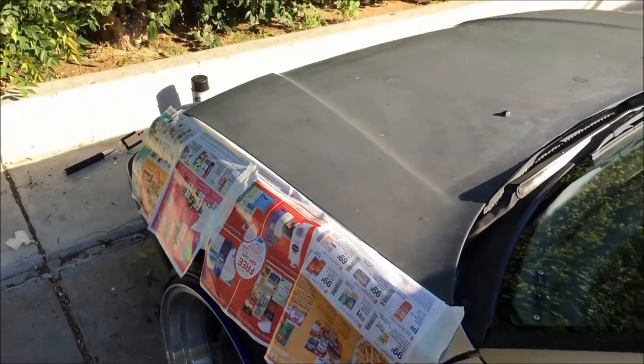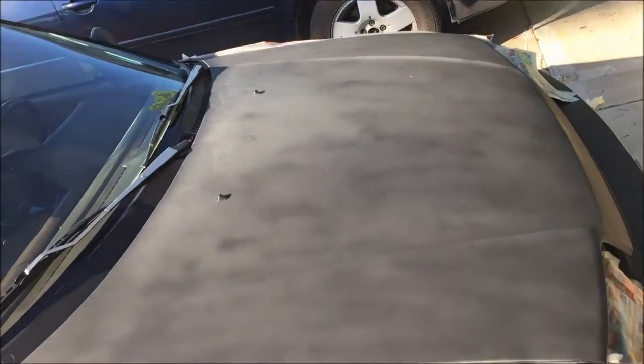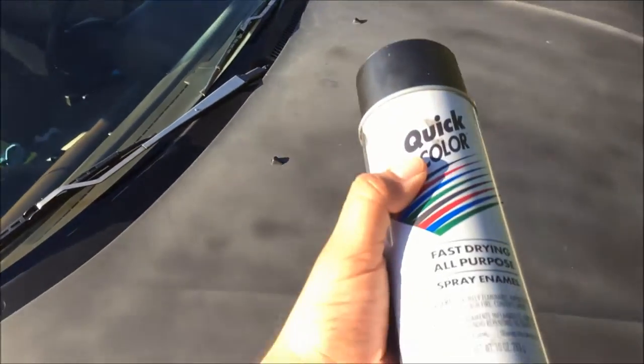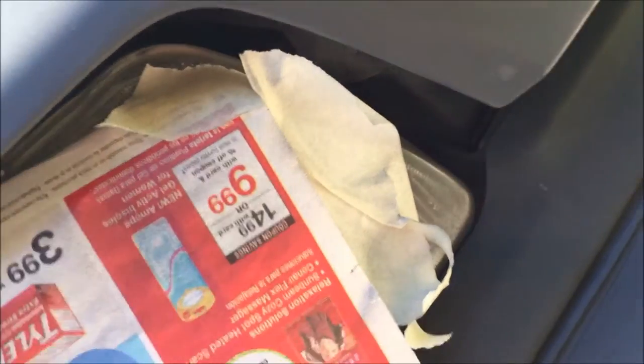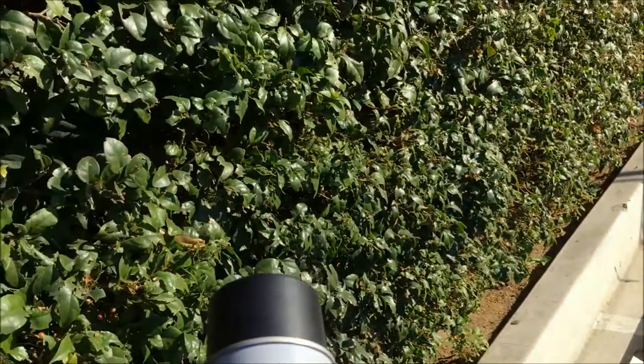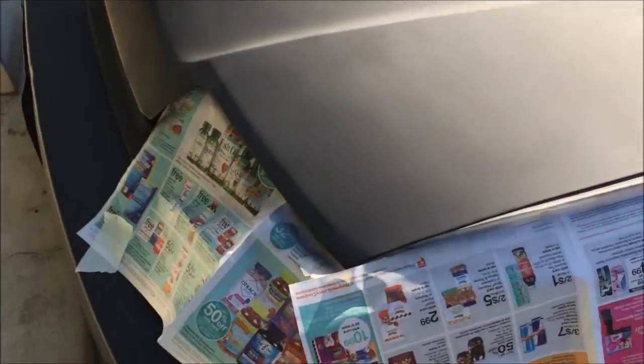Alright guys, so I already went through one can and I only had one can. This is looking like crap - some parts are coming out good but this is gonna be a lot more work than I thought. I think I am getting a little bit on the corner of the headlight. I kind of messed up because when you paint a car you're not supposed to be around dusty areas. I leaned against the plants and all the pollen started falling on it.